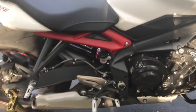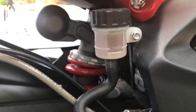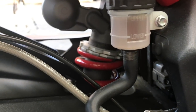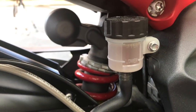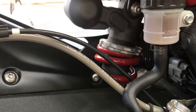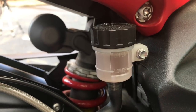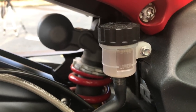My rear brake fluid levels are going to be on the right side of my bike. Those are pretty high — actually at the upper level. It's not too dark, but maybe soon it'll be time to change it.